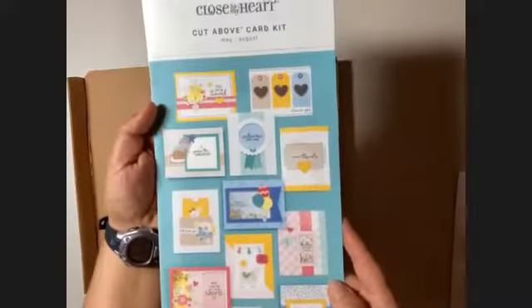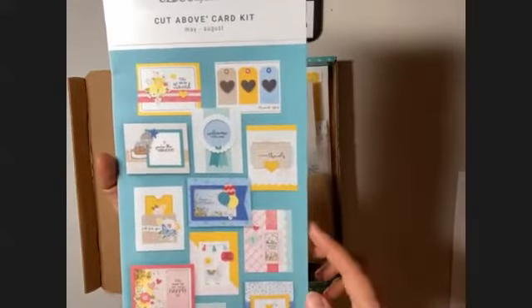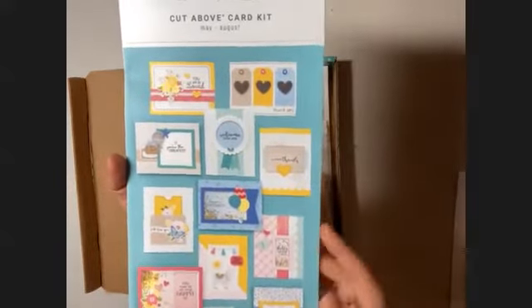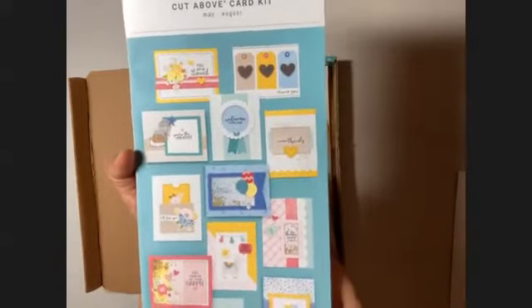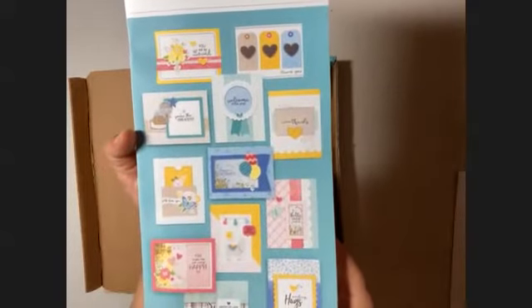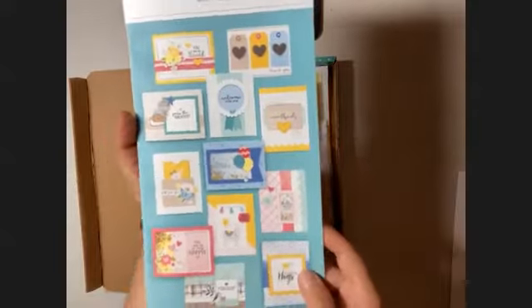Oh my goodness, these cards are so cute. I just love the spring and summer collections of these cards. The winter ones are cute too, but they're mostly focusing on Christmas and Thanksgiving. I just love these bright colors and fun designs for the spring and the fall ones.